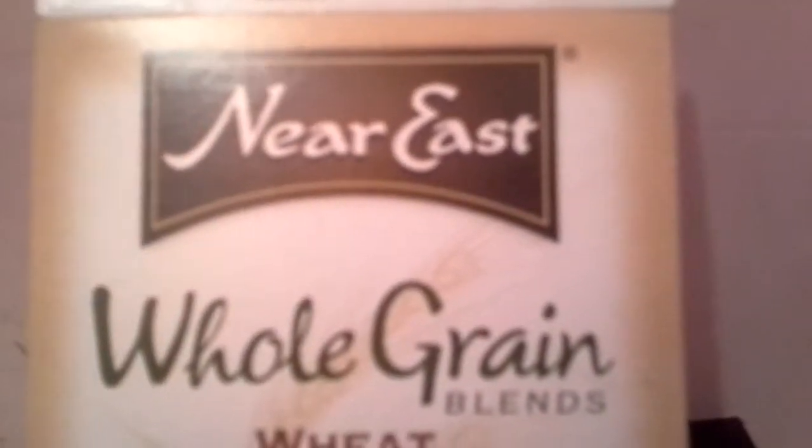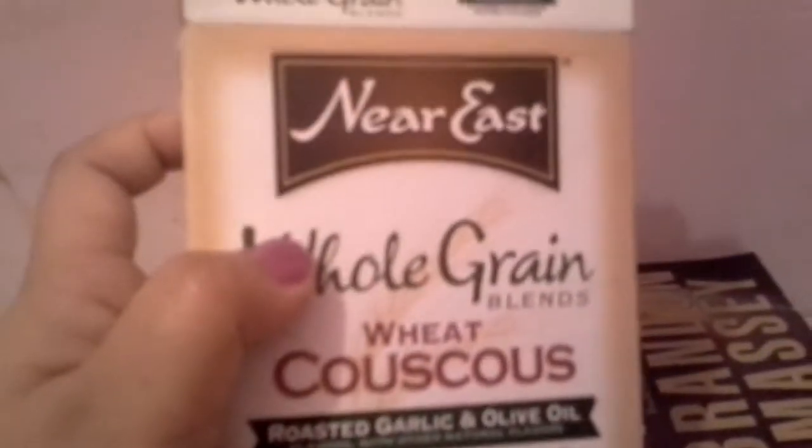I'm going to do a quick review of this Near East whole grain blend sweet couscous roasted garlic and olive oil. It cooks in 5 minutes and I really like it — it comes in a little package like this.